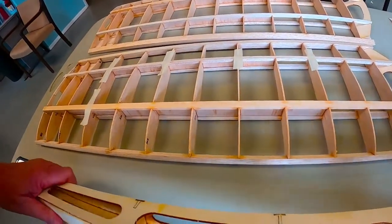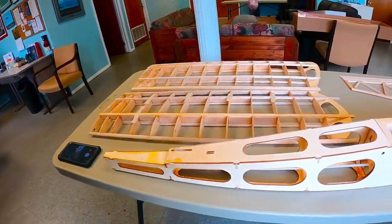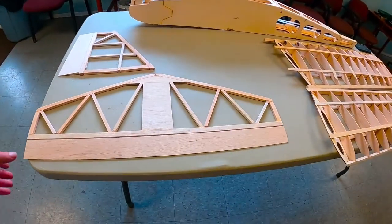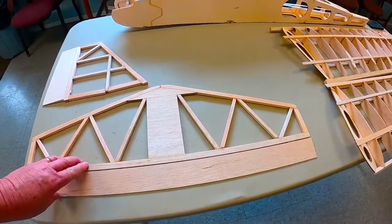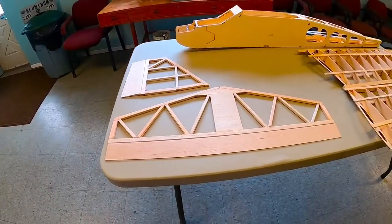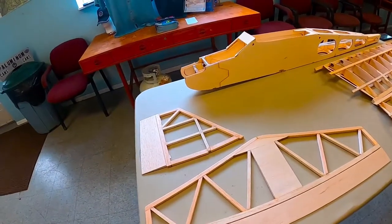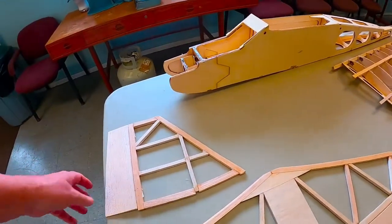This will probably be the rudder push rod coming out here and the elevator one's ending back about here — I'm not sure where it comes out, we'll have to look at the plans. You can see we've got the horizontal stabilizer and the elevator in with the hinges, so we're actually going to take that apart, cover it, and then put it back together. We may cover it separately and then mount it on the airplane covered, because you can usually do a better job that way. Same thing with the rudder and the vertical stabilizer.